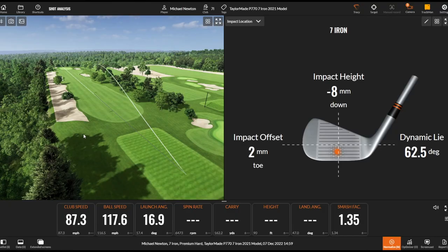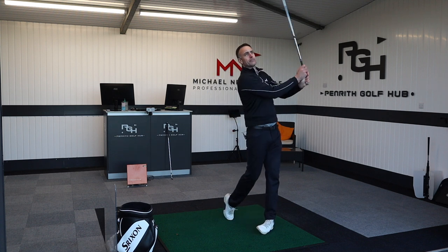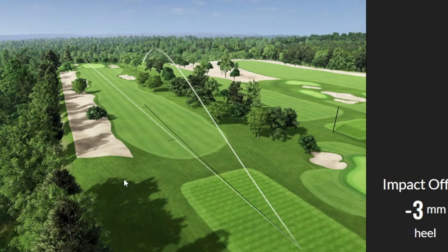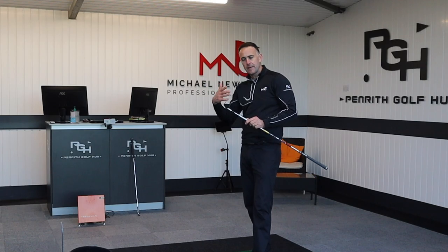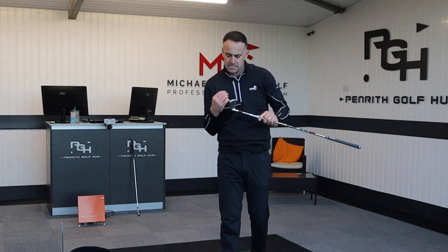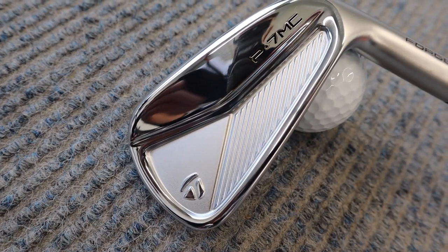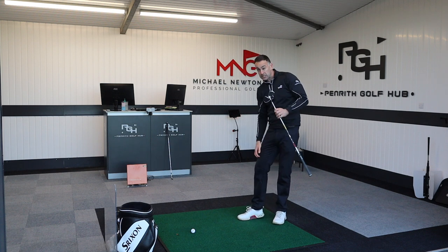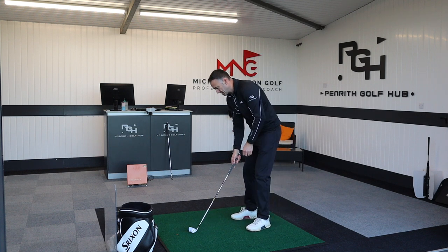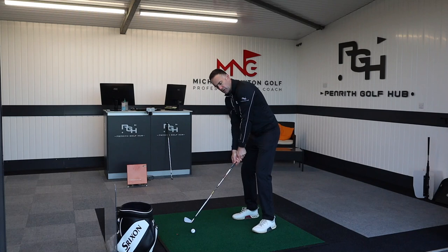A nice ball flight. They do say it's a little bit clickier on these hollow heads, but it's dampened a bit by the speed foam inside. A higher-up-the-face strike just launched the ball a little higher. With these irons and the slightly higher loft, maybe for that golfer still looking for a little bit of power and speed off the face. The next one along is the P7MC, which is not hollow, has no tungsten, is more of a one-piece forged iron, and the loft is a little weaker at 34 degrees. So this P770 is for the golfer who wants a bit of forgiveness and ball speed without going too strong on the loft.